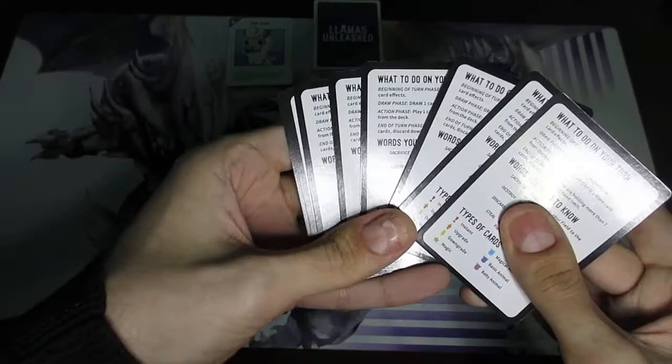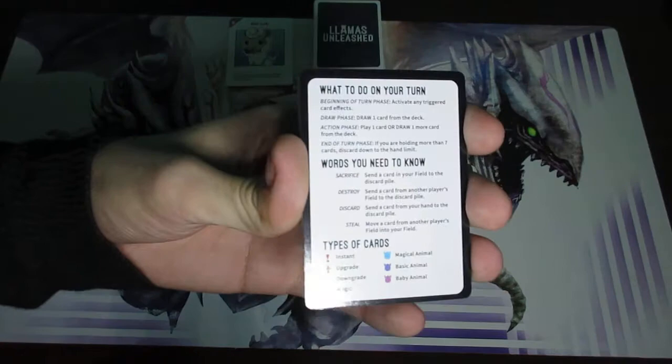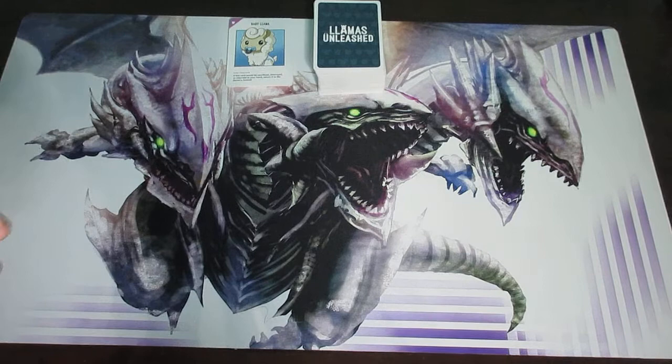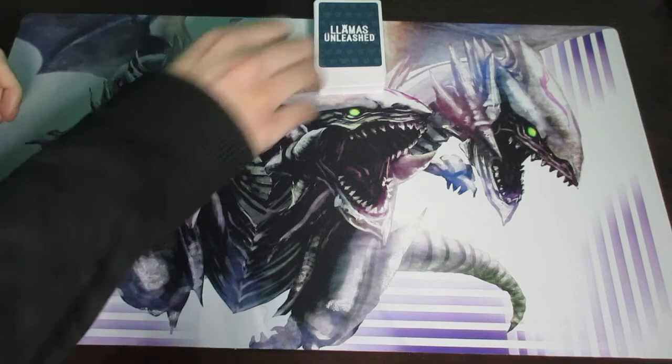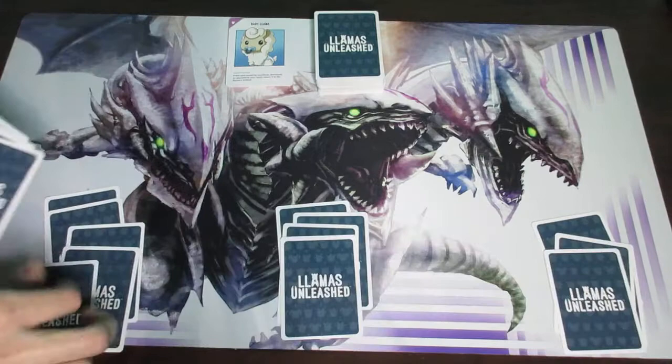Technically you could play with more than eight players, but you'd probably be sharing reference cards. I'm going to put these aside for the rest of this video. I'll be demonstrating a game of three players. Once the deck is completely shuffled, you deal out five cards to every single player — I'll demonstrate three hands right here with five different cards each.